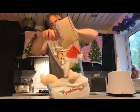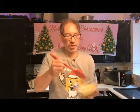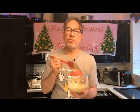Careful Santa. There we go — batter done. So we're getting there with these little beauties. This is what it looks like.